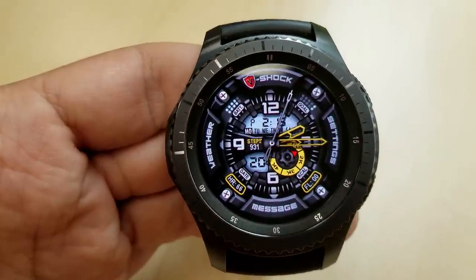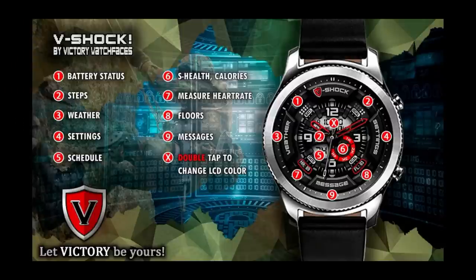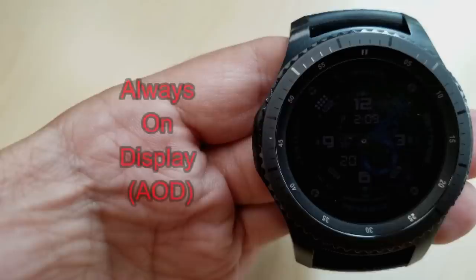Besides the colors, this also comes with 9 app shortcuts, and I love how the developer has incorporated some of them as large buttons in the face because I think it really meshes well with the layout and the overall design. And as you would expect from a watch face of this caliber, it also comes optimized for the AOD mode.